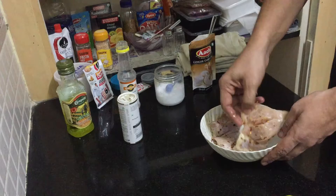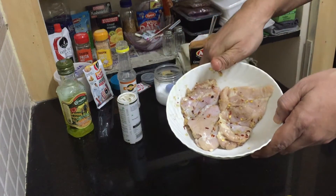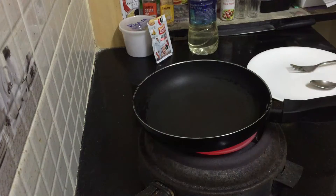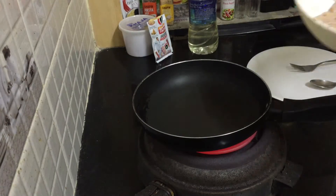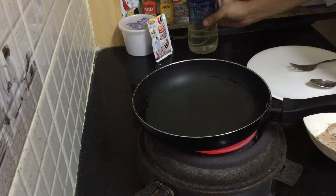Done — you can marinate it and keep it in the fridge for about 15 minutes to nicely soak all the flavors. Okay guys, it's been 15 minutes now and our chicken is well marinated. It's actually been more than 15 minutes, so now it's ready to cook.